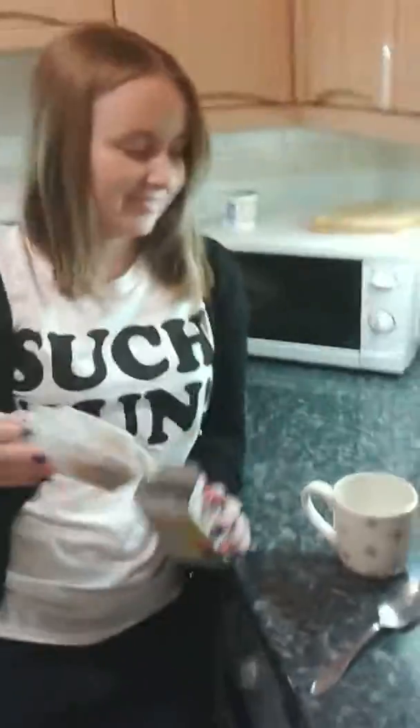Hi there YouTube. Now we're going to be doing a bit of an experiment, well a bet on this one. My lovely wife has decided that she's going to try and do the whole cereal and water thing. Now this is my lovely wife.